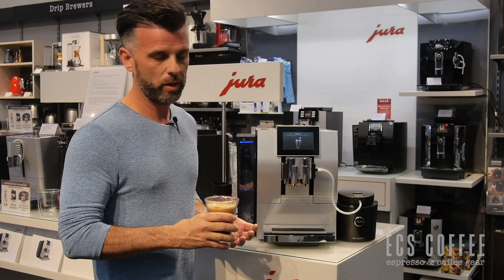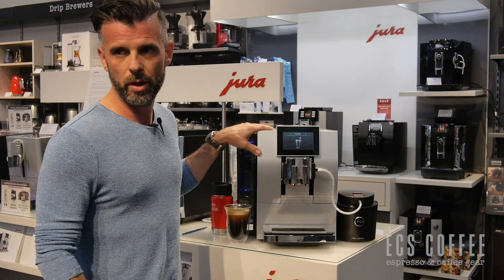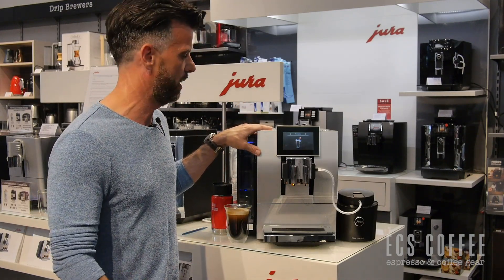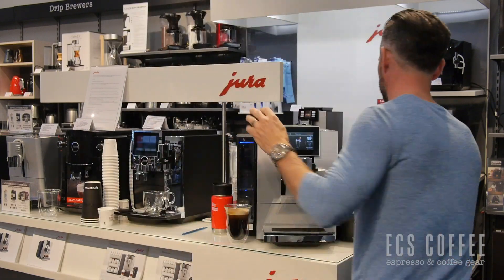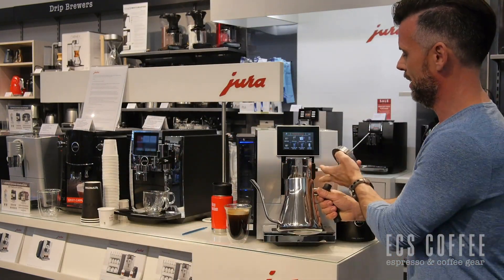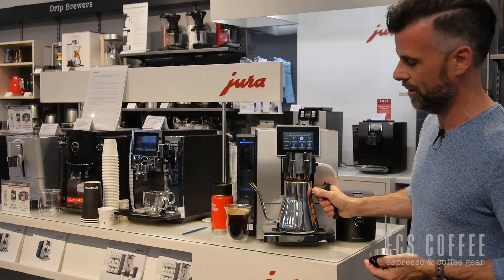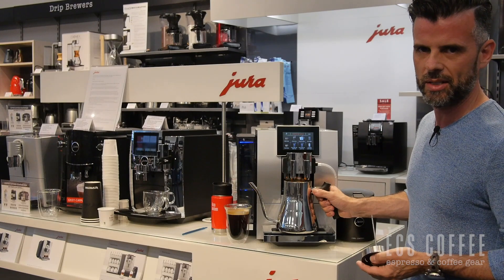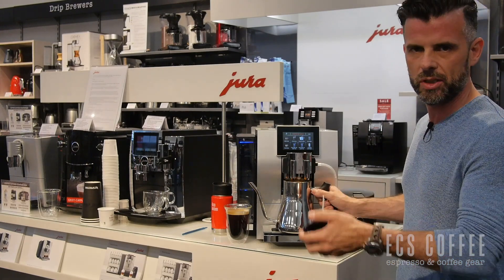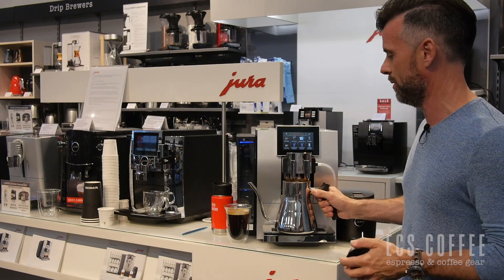If I wanted to make a jug of coffee, we also have that functionality. The machine does not come with a jug that actually fits in. We happen to have — it's actually more of a kettle — but you could use something about this size. This is a Fellow kettle for pour coffee, but you could use it as a jug. You can program how many times it will cycle to give a full pot of coffee, which is great for if you're having guests over.